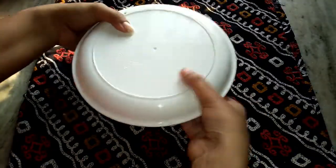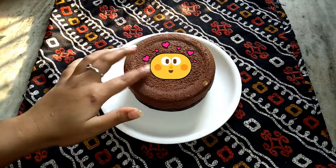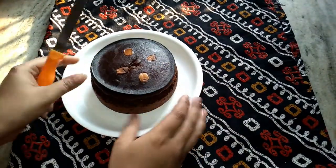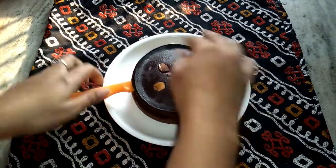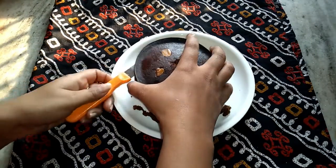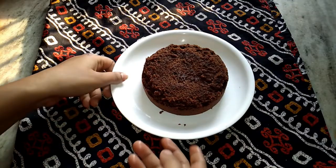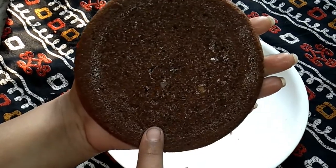The cake is completely done so I will flip it onto the plate. Don't worry, the cake is not dry. I will cut it using a knife. Look how textured the cake is — the cake has formed a beautiful jali. The cake is perfectly baked.